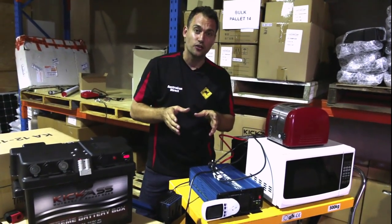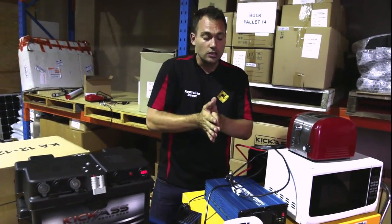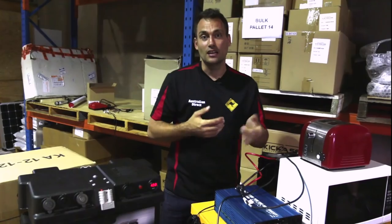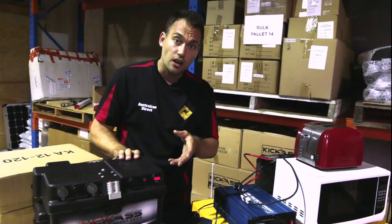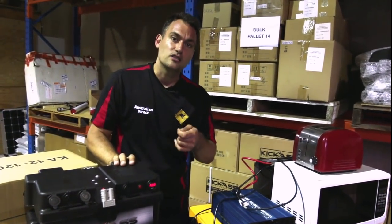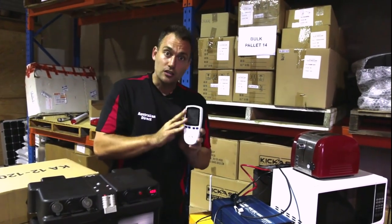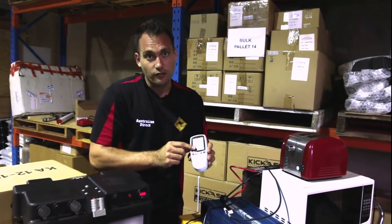Air conditioners are a different story. I don't recommend any of our inverters for running air conditioners — get a generator for that. But electric fans are fine. For sleep apnea machines, you need a pure sine wave inverter. Check with the supplier of the sleep apnea machine as to what size inverter they recommend, or use one of these watt meters. You can get one at Bunnings and work it out yourself.